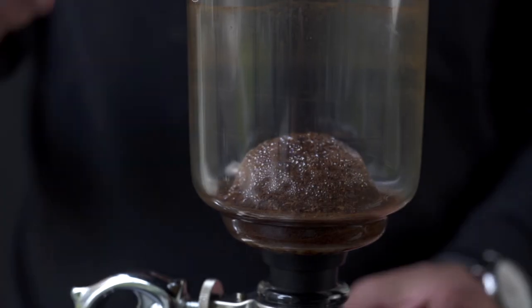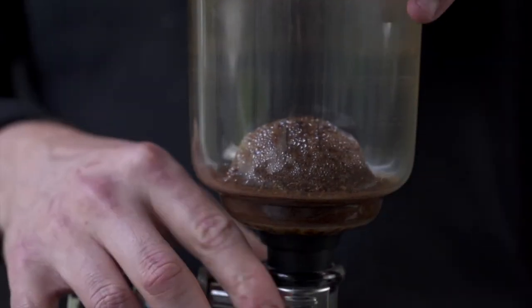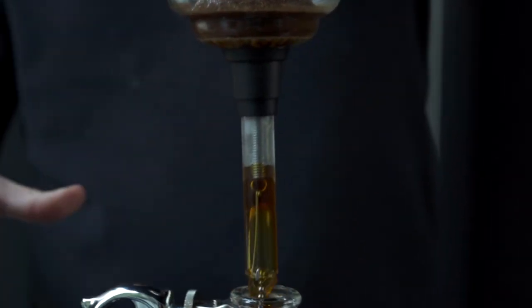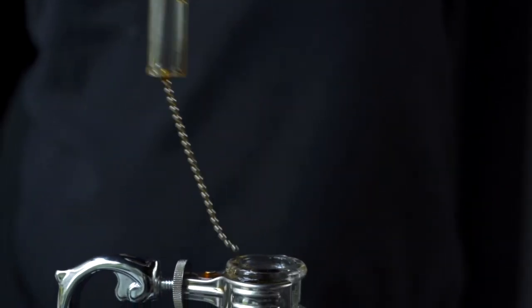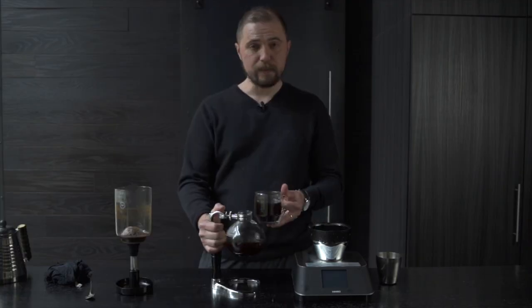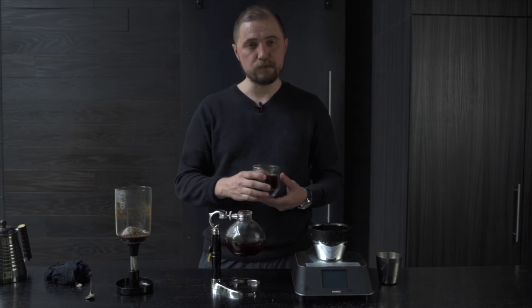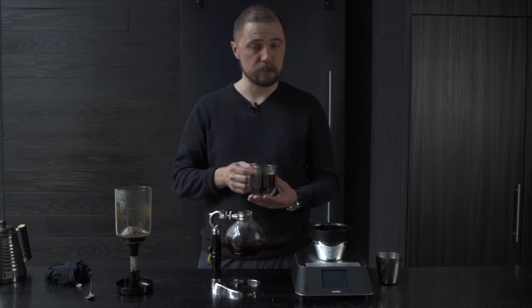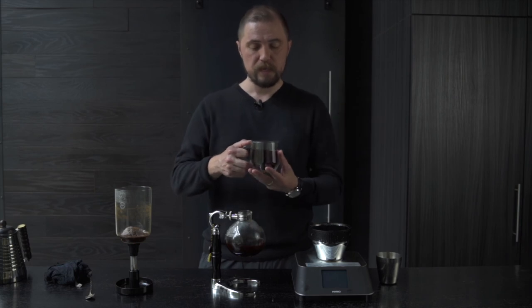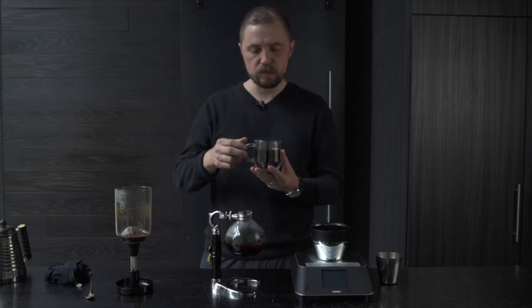From here, just go ahead and remove the top part. Fun fact: the lid for the siphon also serves as a little stand for the top piece, so it can sit in there when you're done — that way it's not rolling around on the counter. The nice thing about the cloth filter in this method is that it leaves your coffee with a really clean texture. You get a really nice sweetness from well-roasted coffees coming through. The texture is just silky smooth.